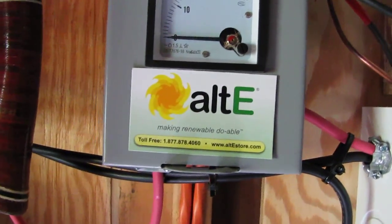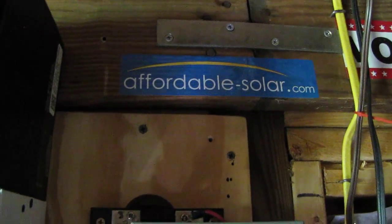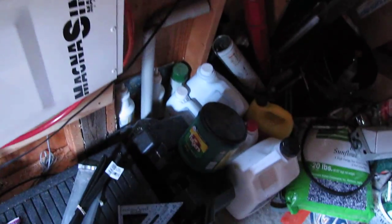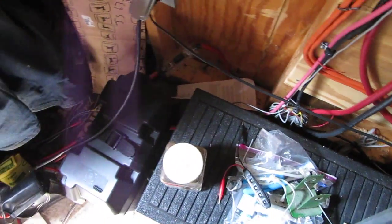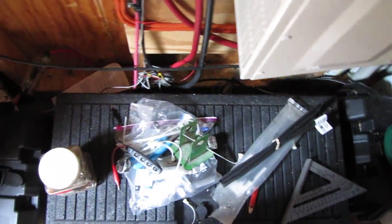That's the TS-60 TrackStar MPPT. Here's one of my favorite stores, Alternate Energy — making renewable doable. That's my wind controller, and Affordable Solar is a good company too. Here's my disconnect box with all my important essentials, and my Magnum inverter. There's my battery array — I got five batteries, one on each end, and three batteries inside.